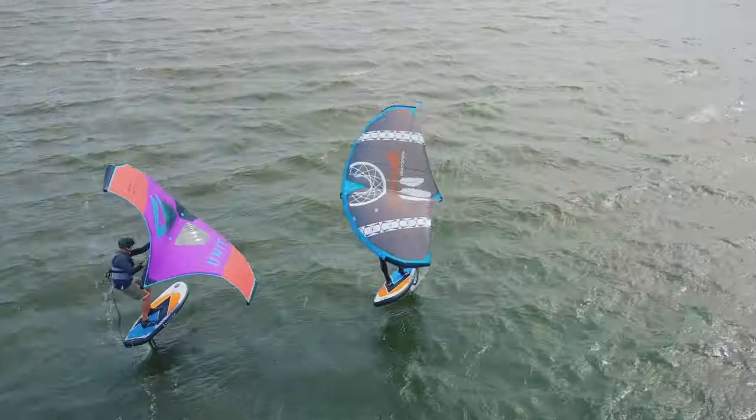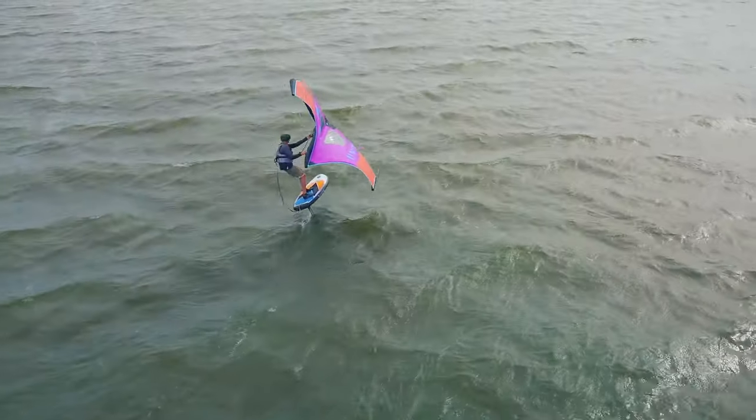I also bring in some of our local winging crew to give their take on comparing the two boards and whether owning an inflatable wing foil board could make sense for you.